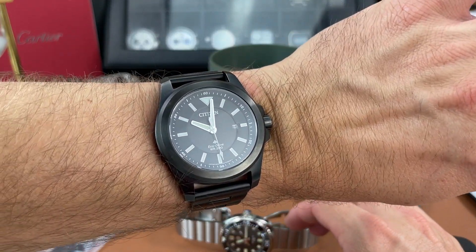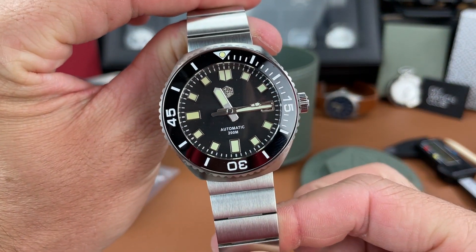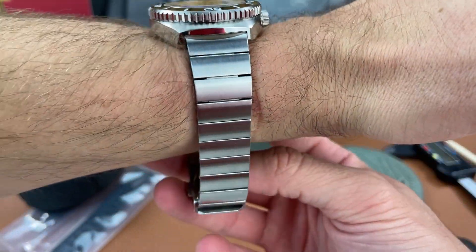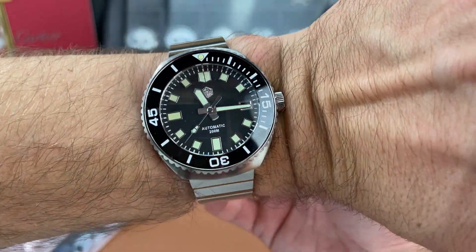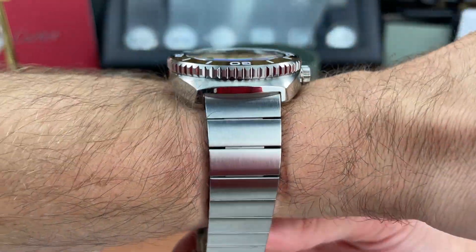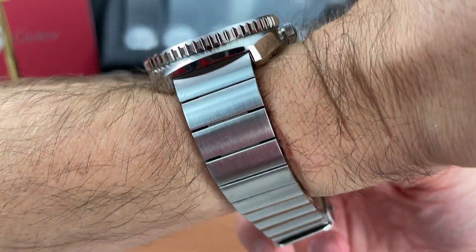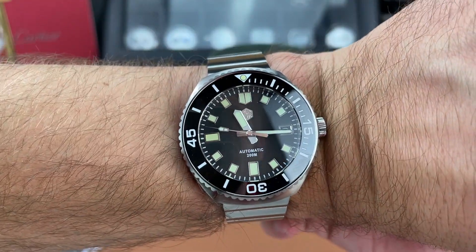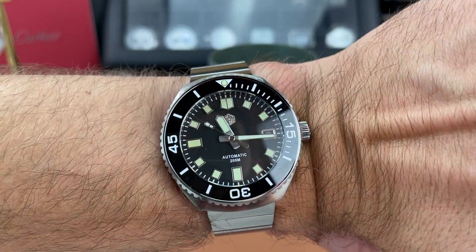Now I'm going to do a quick wrist shot. I'll take off my Citizen Pro Master Tough and put this on my six-and-a-half inch wrist. I did not adjust the bracelet and there is plenty of room to take links out, as you can see. There it is on my wrist — I think I'm going to like this watch. This might be something that stays in my collection honestly.